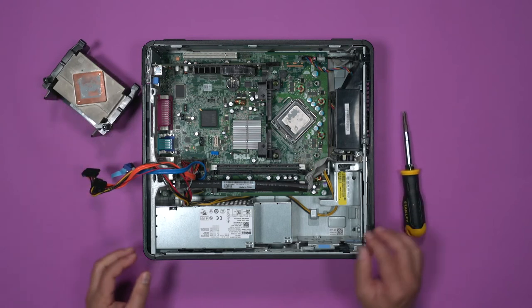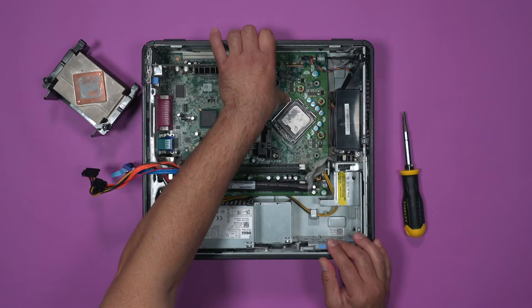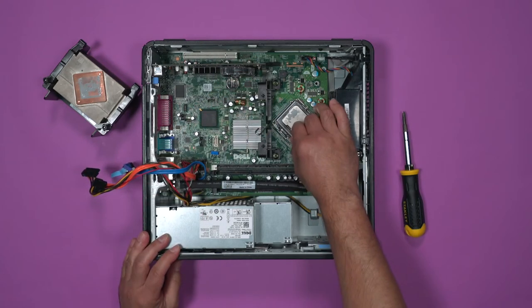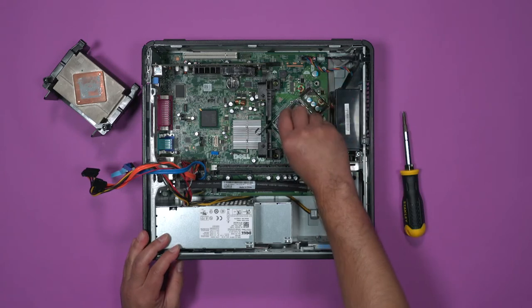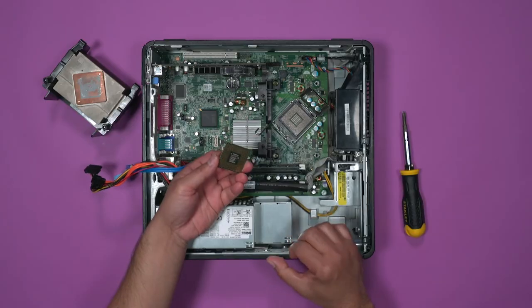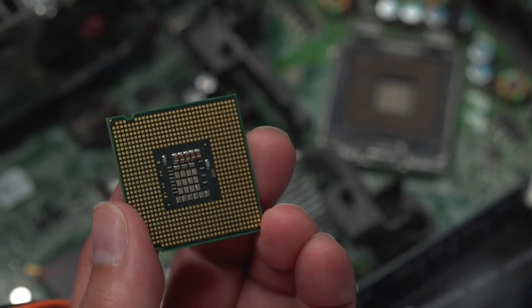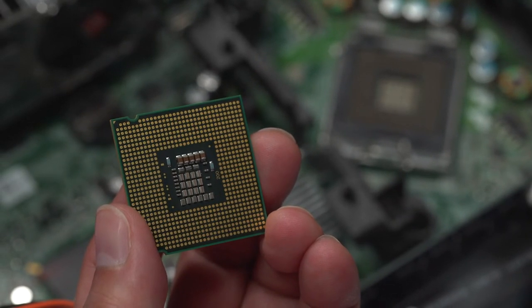The CPU is housed in the CPU socket. To get the CPU out, press down on the J-click, pull back, and then open the trap door. The CPU can then be removed. People incorrectly call this the brains of the computer — it is less a brain and more of a calculator. It processes numbers extremely well and extremely fast.